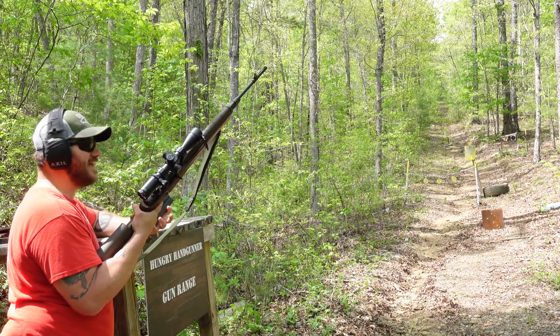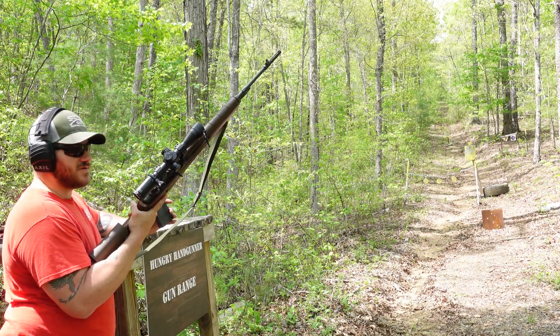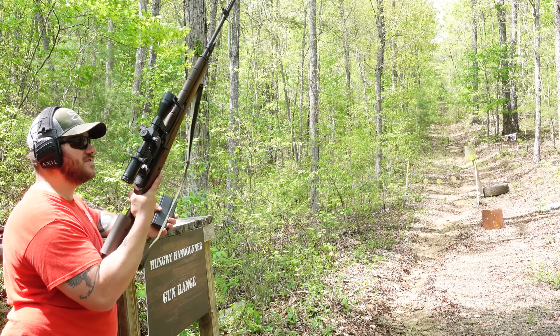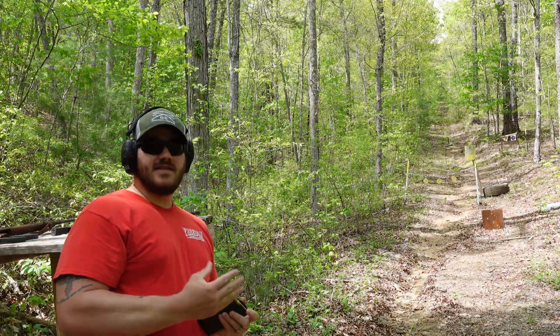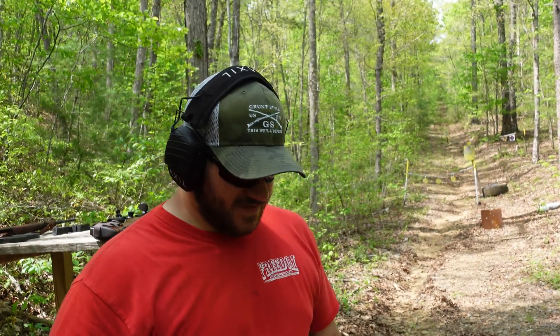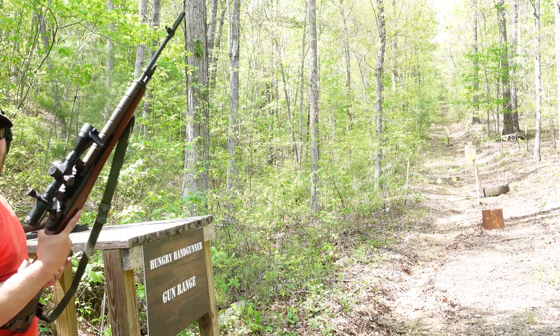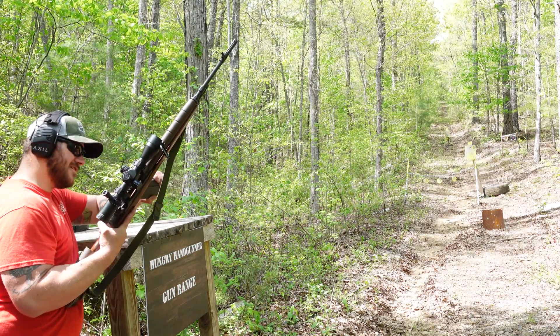I have a paper target set up down there — just an eight-inch shoot-and-see splatter target. We're going to put 10 rounds on paper using this one the way it's set up, then change the targets out and do 10 more rounds with the Scout Squad version. The ammo we're using today is 7.62x51 NATO, 147 grain. Beastly round — I love this round. Let's get started.